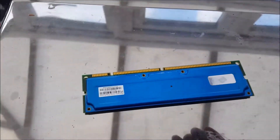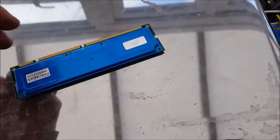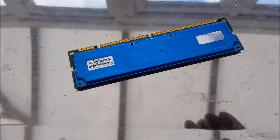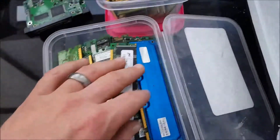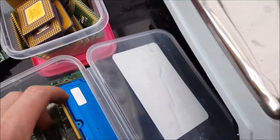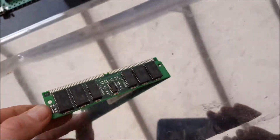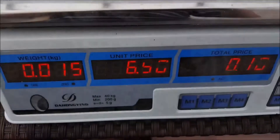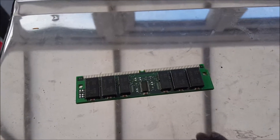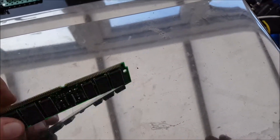Everyone knows what RAM is. This one has an aluminium heatsink — if you do sell them you need to take the heatsink off otherwise you get a lot less money. I've been collecting these up and I think I'll cut all the gold fingers off at some point and refine them. There's also a silver-fingered one — those go for six pound fifty a kilo, so that one's worth 10 pence on its own.